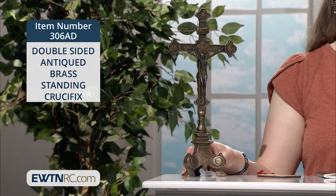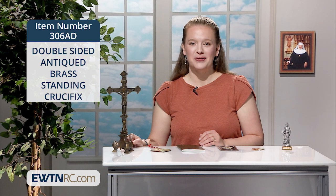It's made of solid brass with an antiqued finish and stands on a sturdy three-point brass-footed base. It measures 13 and a quarter inches tall, and it's imported from Italy.